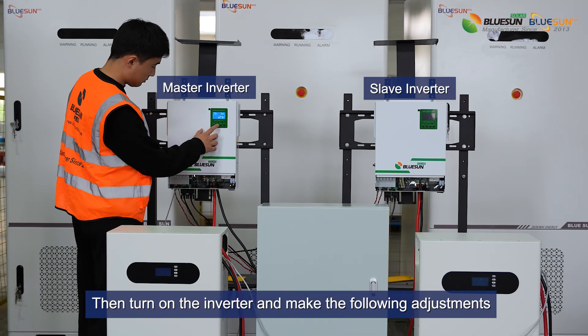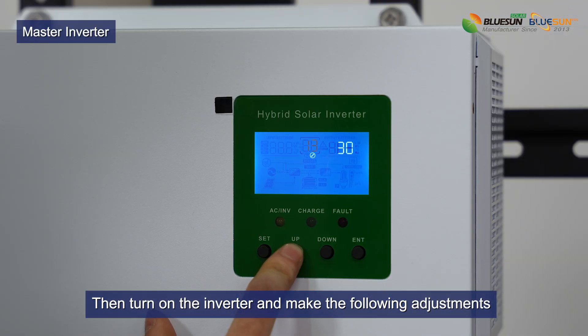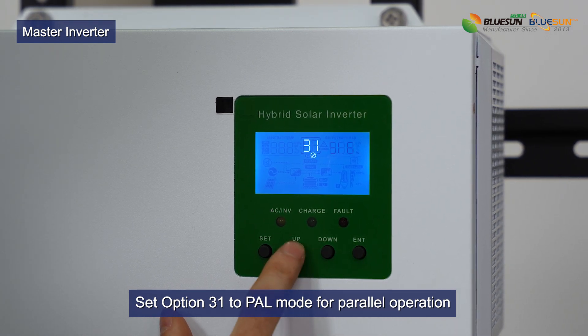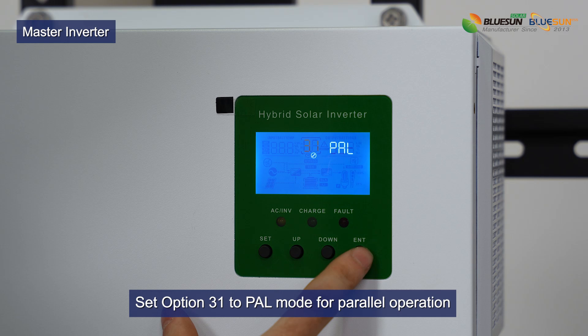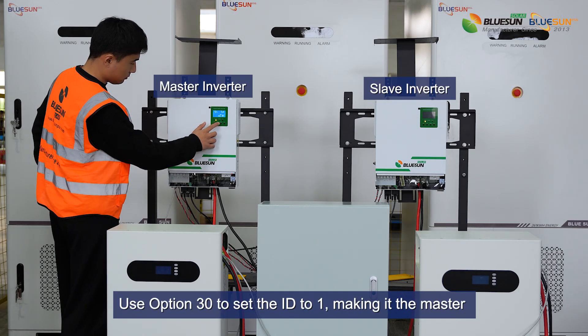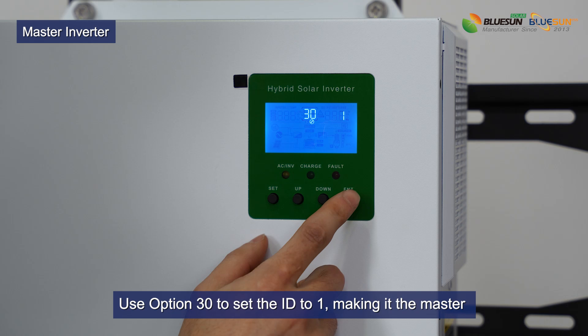Then turn on the inverter and make the following adjustments. Set option 31 to PAL mode for parallel operation. Use option 30 to set the ID to 1 — make it master.